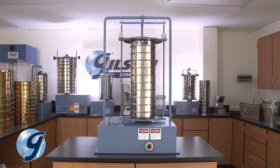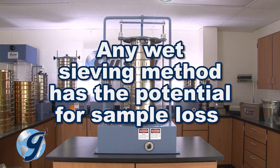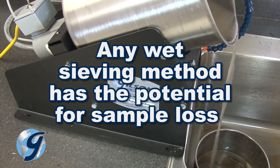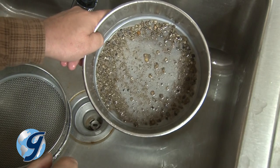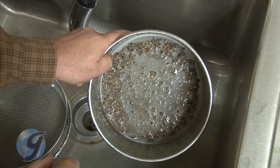It's important to be aware that any wet sieving method has the potential for sample loss. Some material may be washed away during agitation or decanting, or may be forced into the crevices of the sieve and become trapped.